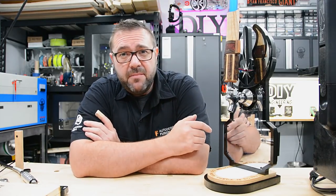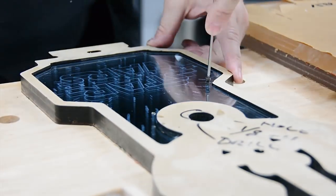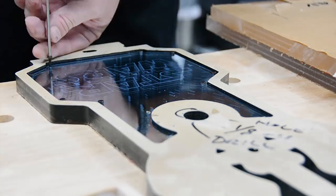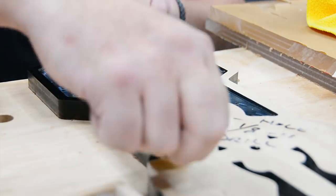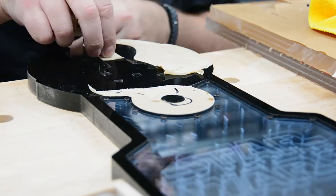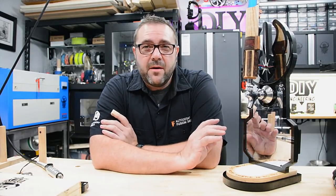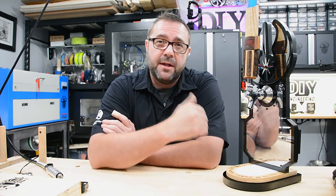Once we have the backplane and all the acrylic milled and laser engraved, we're ready to assemble that. So with the backplane and the infinity mirror assembled, I had to create the base, which was a three-part assembly. Let's walk through that in Fusion 360 and then mill this thing out.